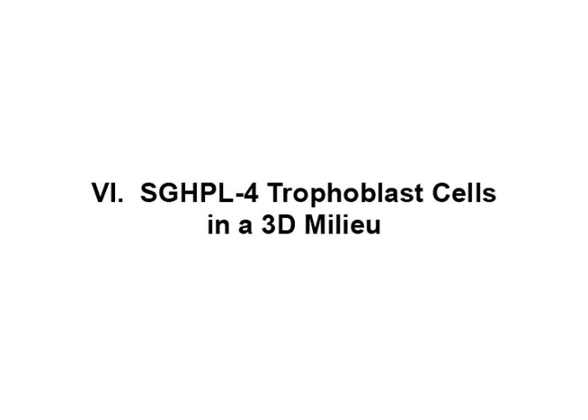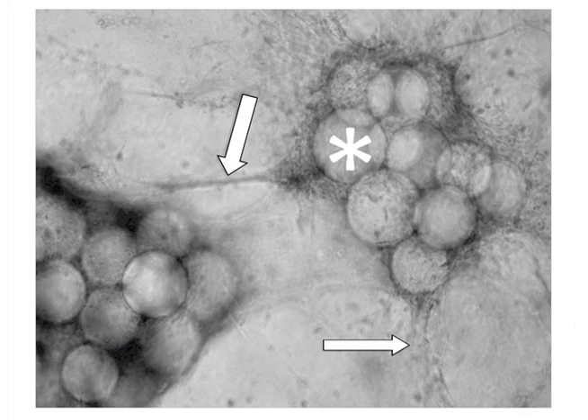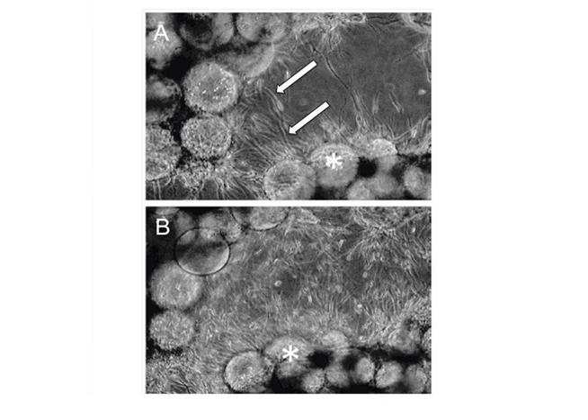The SGHPL-4 trophoblast cell line is one example of extravillous trophoblast-like cells. In a typical aggregate grown in an RCCS on Cytodex-3, many beads are completely covered with propagating cells. Note the projections extending away from the main cluster and attaching to neighboring clusters. Once removed from the RCCS and plated on an extracellular matrix, the EVT-like 3D-grown cells aggressively invade and/or migrate.